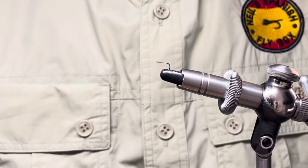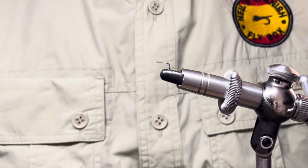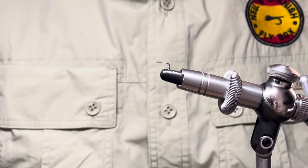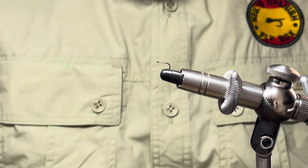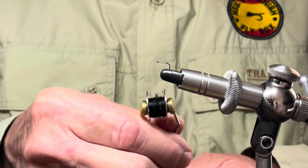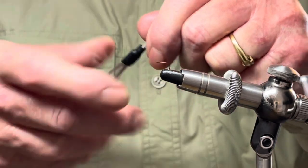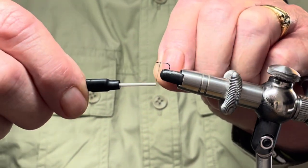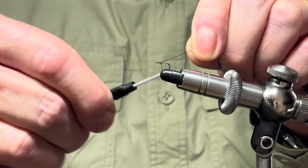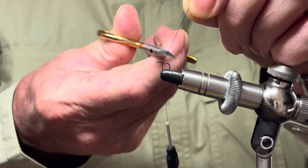You will all know that I am a great aficionado of the terrestrial — I love to fish them — and so today I'm going to tie a terrestrial which I haven't tied on the channel before. We'll get straight into it. In the vise I have a size 20 wide gape hook and I'm going to be tying with 12-0 black thread. This is a very, very simple tie.